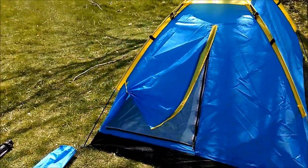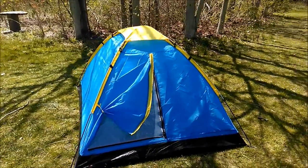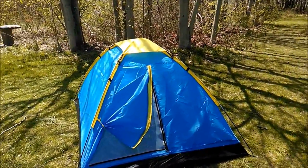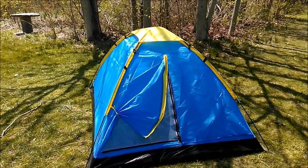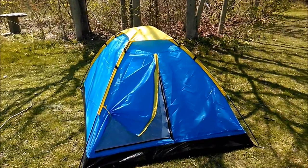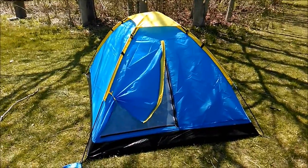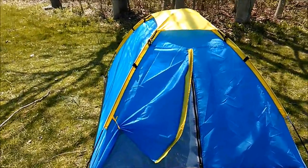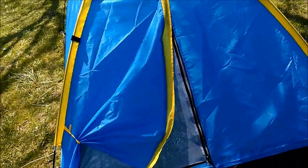It's very light — 2.5 pounds altogether once it's in its bag. It rolls up very nicely. It's perfect for kids and for one adult doing light backpacking, but no serious camping. I imagine if you threw a tarp over it that might help.